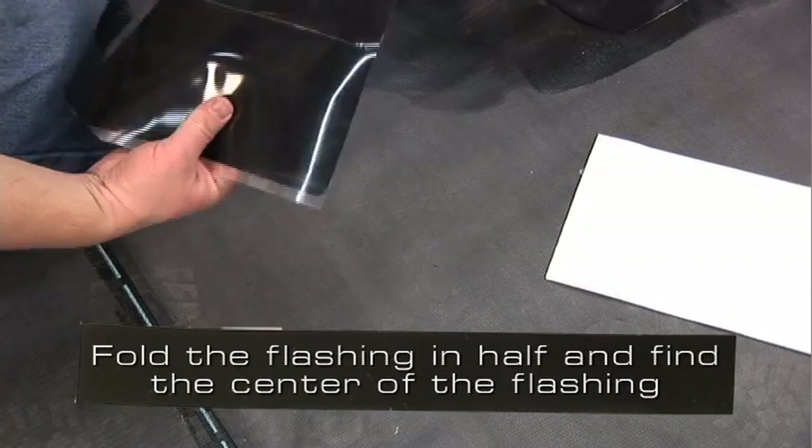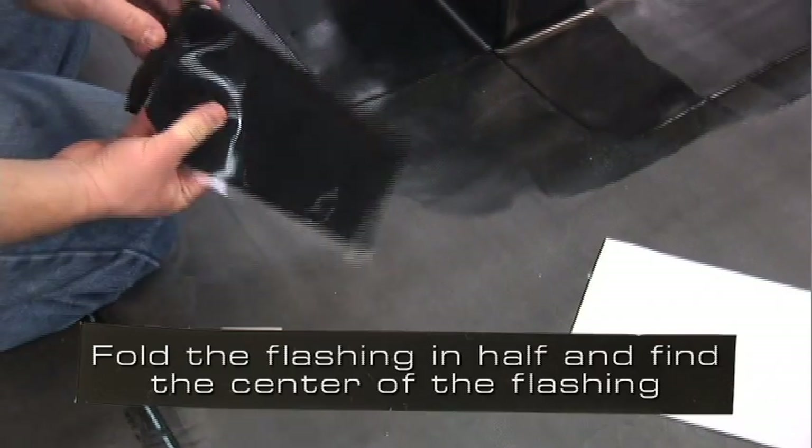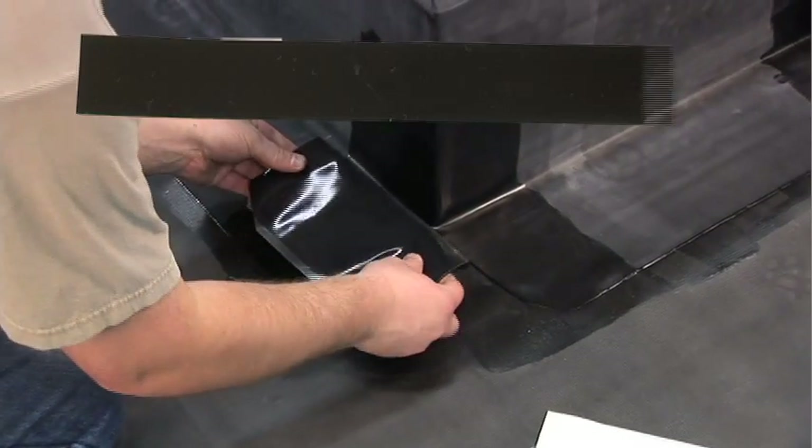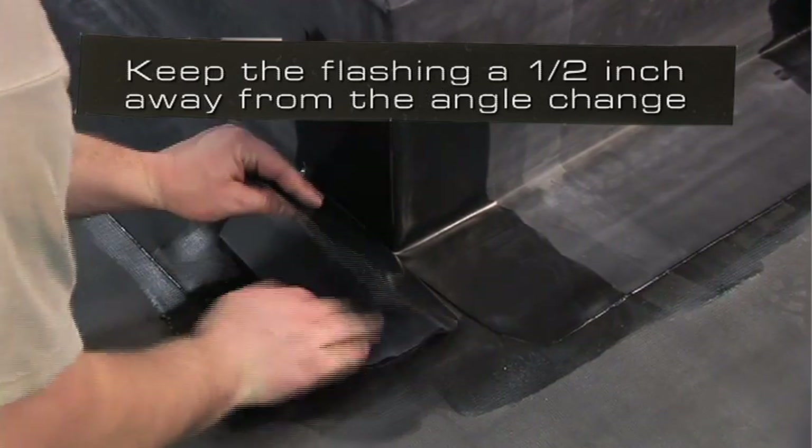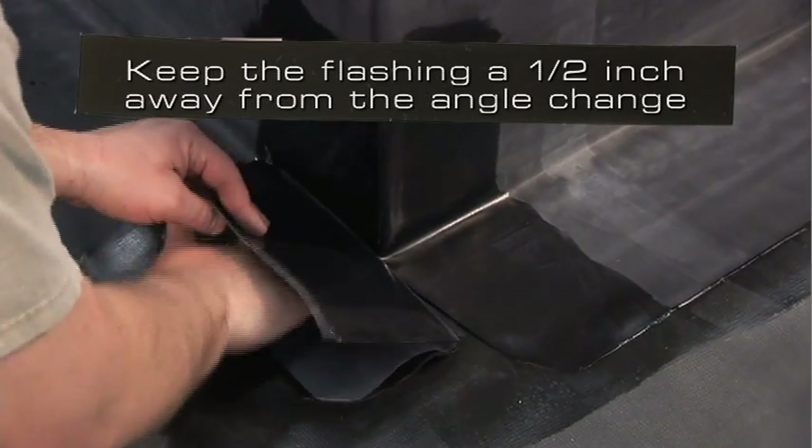Fold the flashing in half and find the center of the flashing. Center the flashing on the deck at the outside corner. Keep the flashing approximately 1½ inch away from the angle change.